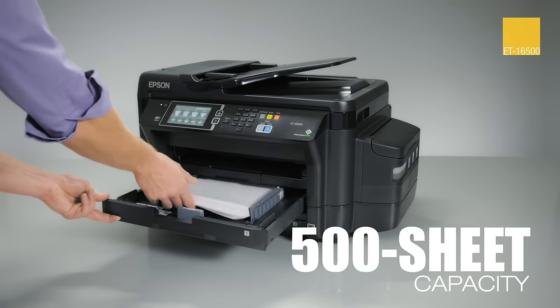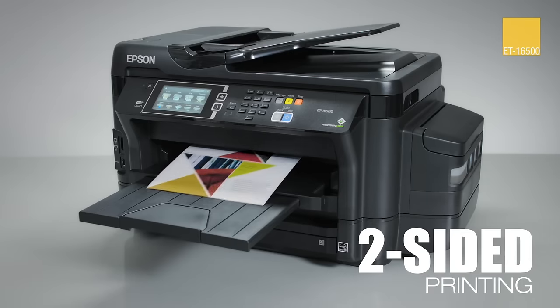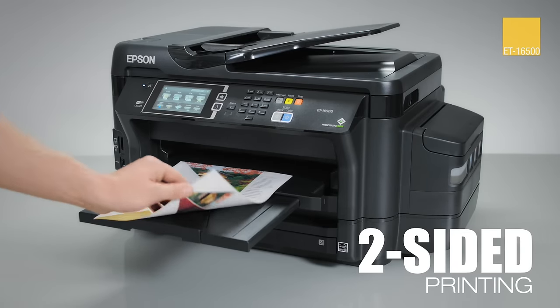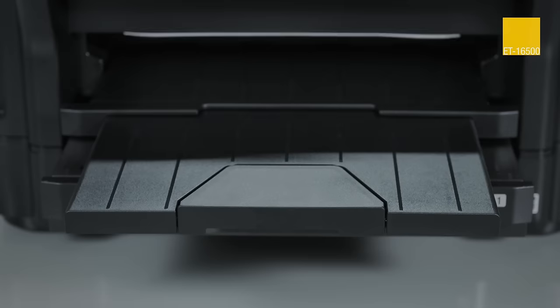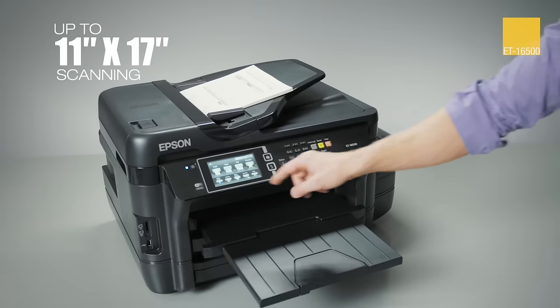It features a 500-sheet paper capacity and rear specialty paper feed, plus auto two-sided printing and copying. It's ideal for wide-format applications — it prints up to 13 by 19 inches and copies and scans up to 11 by 17.